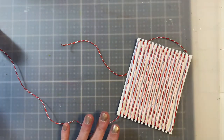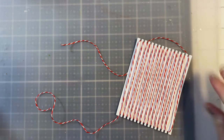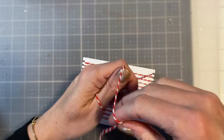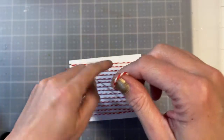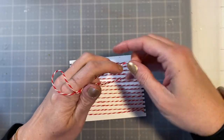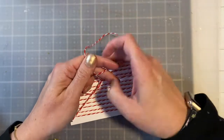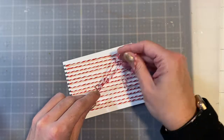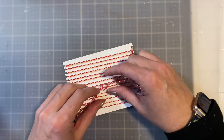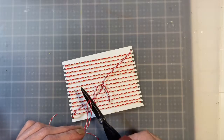Once you get it all the way wrapped, make sure you leave plenty of tail on the other end as well, and then you're going to flip it over. You don't want it too tight, but you definitely don't want it falling off the little ends. You're going to tie a knot in the back, and then just cut away all that excess.